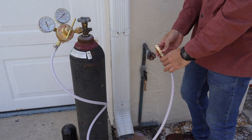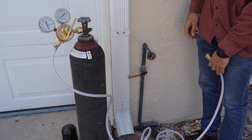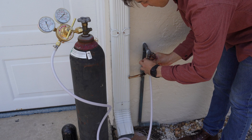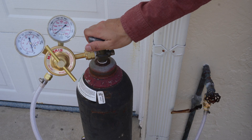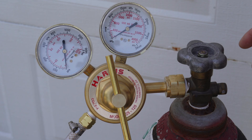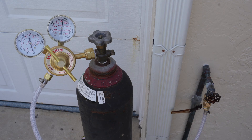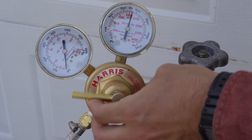Start by identifying the water line that is suspected of leaking. Isolate the line by shutting off the water main. Connect your tracer gas cylinder to any point in the water line, ideally closer to where you suspect the leak to be. This can be a hose bib, a faucet, or any point you can create. You do not need to drain the water line before connecting the tracer gas. Slowly open the gas cylinder and check your gas gauge to see how much pressure is in the tank — this tells you how much gas is left. Then open the valve that attaches your gas line to the water line, and slowly release the tracer gas into the water line.